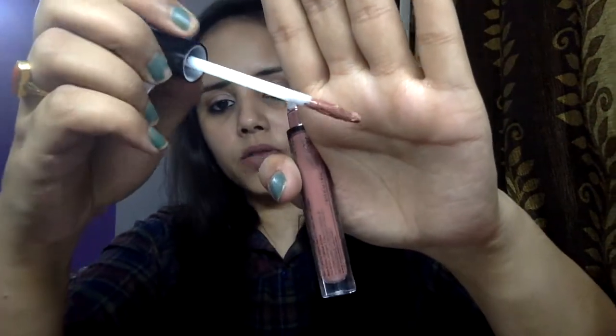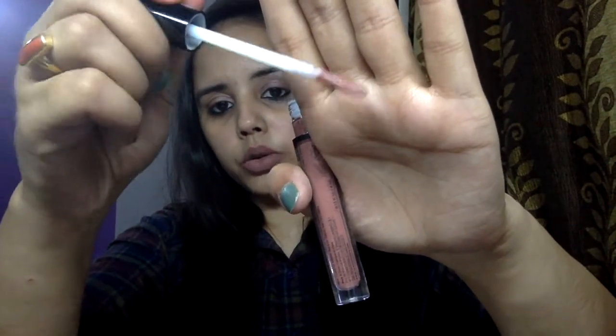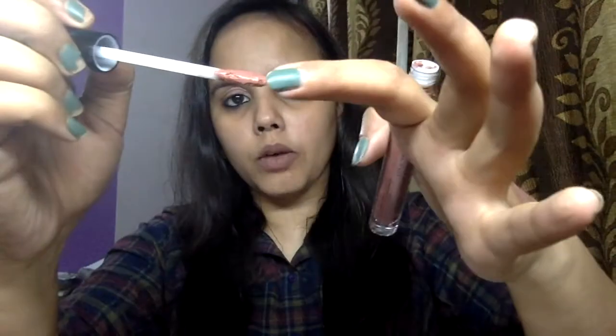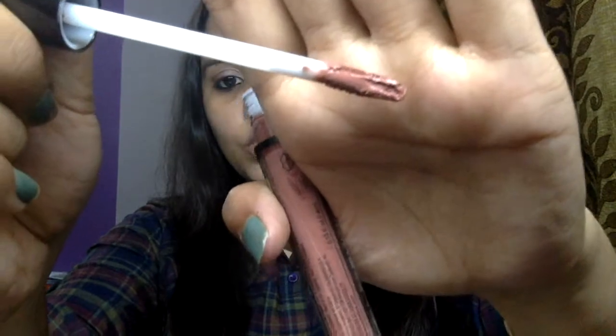Now let's talk about these lipsticks. The first thing I want to talk about is the texture. I am not a big fan of this texture — it's too thick to work with. Even when you take out the wand, and though the wand is flexible, you can see how the product behaves with Cabaret Show here.